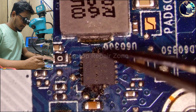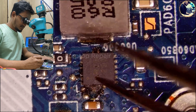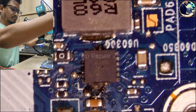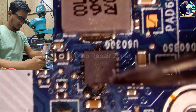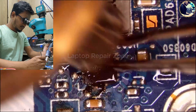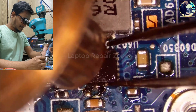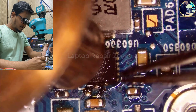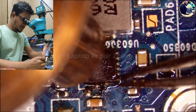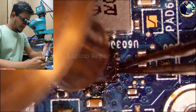This is a HP Elitebook 850 G3 laptop motherboard. This motherboard came in for repair. After visual inspection, we found this IC is burned. This is a 1.2 volt VDDQ RAM power supply IC. Now we will remove this IC and check if this power rail is shorted to ground or not. If the power rail is okay and there is no short, then we will replace it with a new IC or replace it from our donor board.